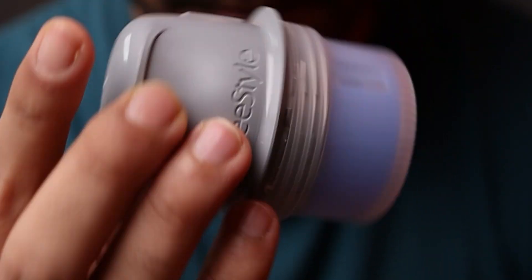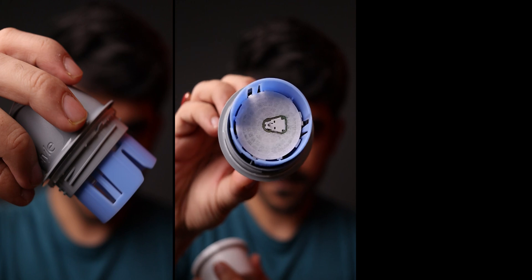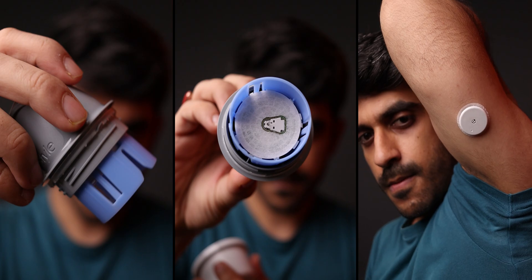It comes with a DIY application kit in the box itself. You have to first open the applicator, then load the CGM sensor on it, and apply it by gently pressing it on the outer side of your upper arm or triceps. I know it does look a little scary at first, but trust me, it is a painless process if you follow the instructions carefully.